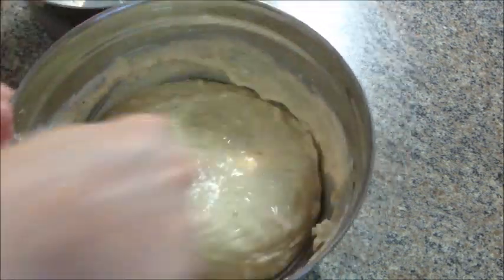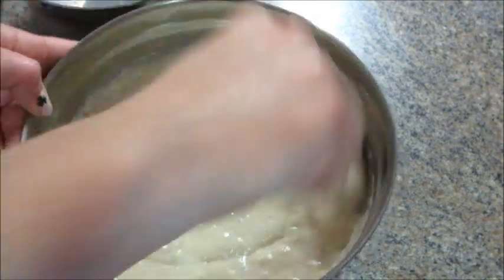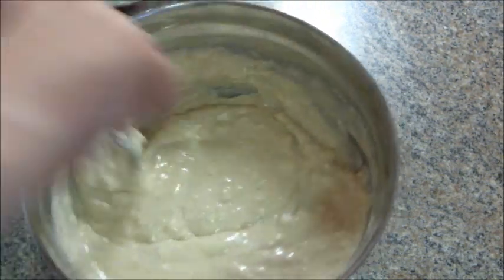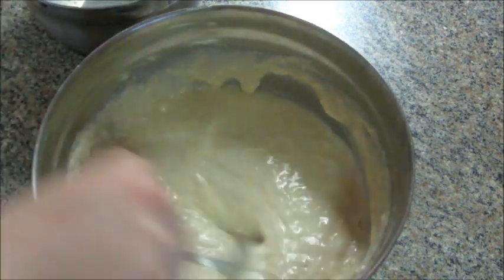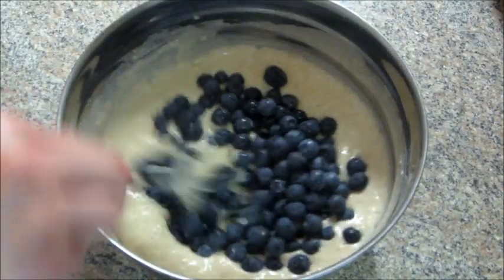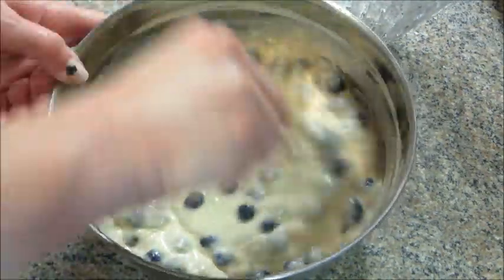It did say to add a cup of blueberries. I bought the smallest amount I could at the store and it measured out to be about two cups, so I just went ahead and added all of that. I waited until my batter was really well mixed and then folded in the blueberries.